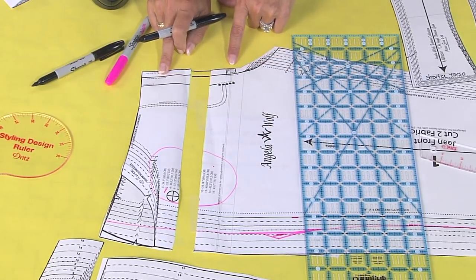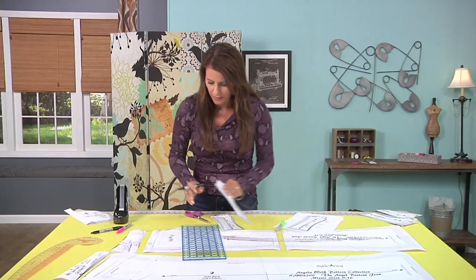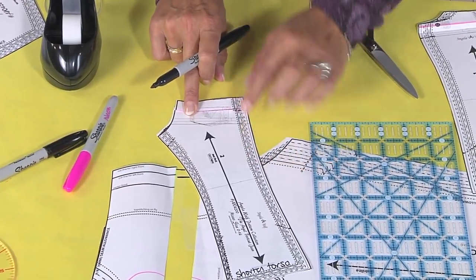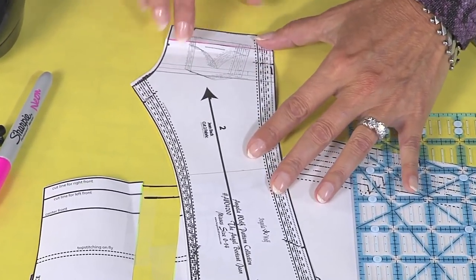One thing to keep in mind: if you raise your rise, the waist area usually narrows. If you're rounded in the front, that's perfect — just leave it. But if you have a narrower waist, you'll want to slightly bring the seam line in as you get toward the top. If you're nervous about doing it on the pattern, try the jeans on first and take it in then — it's better to take in than to let out. Don't forget to true the lines, and do the same alteration to the fly pieces.